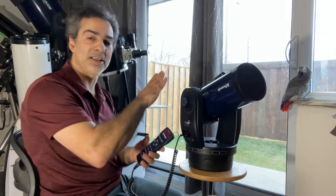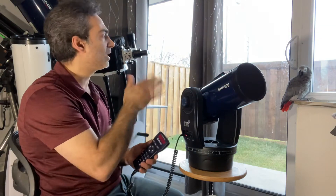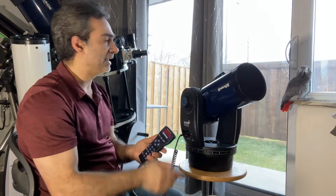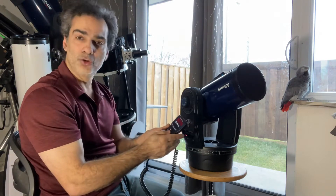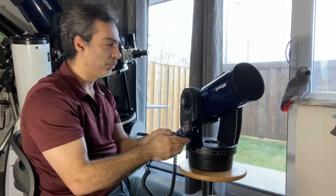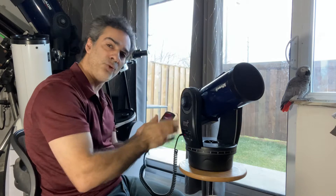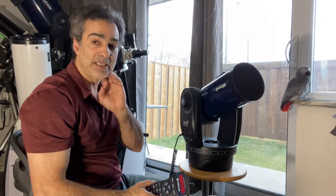The only downfall of this is it's not going to track — as soon as I let go of the buttons, it stops. So if you want just a quick peek at the planets, the sun, the moon, sun with a sun filter, you could do that. As the planet moves, put it at the edge of the field, let it drift, and then center it again. You can do it that way for quick sessions.